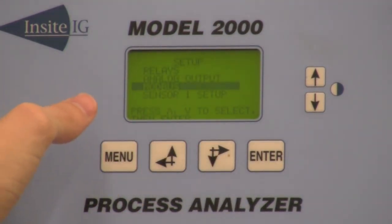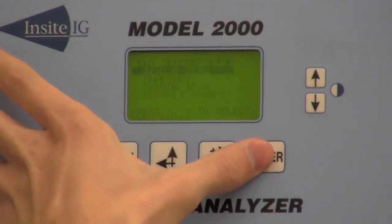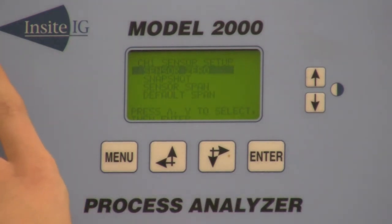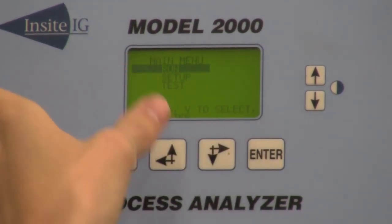Then you're going to back out and you can set up Modbus if you're going to use Modbus communications. There's also a sensor one setup which allows you to come in and actually recalibrate the sensor, which you will have to do periodically every one to two years.